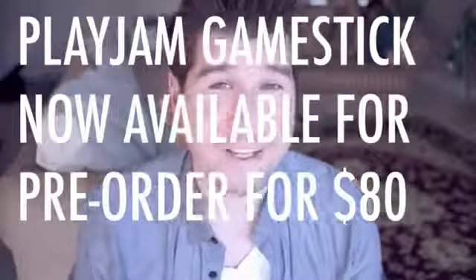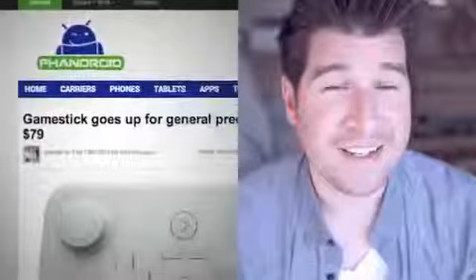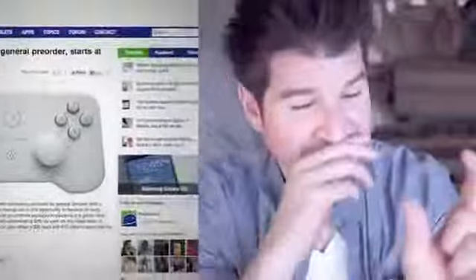After successfully being funded on Kickstarter, it looks like the PlayJam Game Stick is now officially up for pre-order. Pricing starts at $79 and you get the USB stick which is basically like the Android gaming console. You plug that into your TV and it comes with a Bluetooth controller to do gaming from basically anywhere you can plug into. PlayJam is also offering a $25 dock and a $10 case for the Game Stick, and at $80 it looks like it will be going head-to-head with the Ouya.